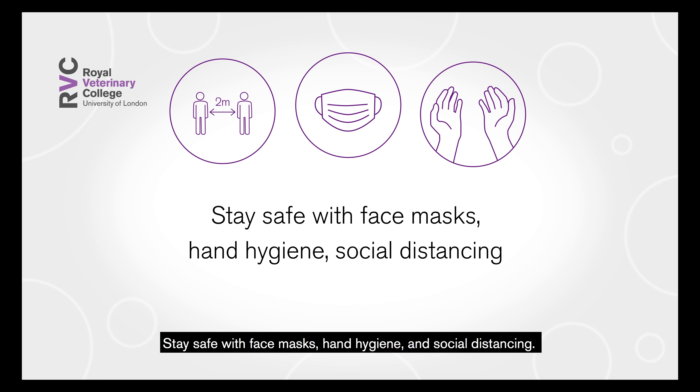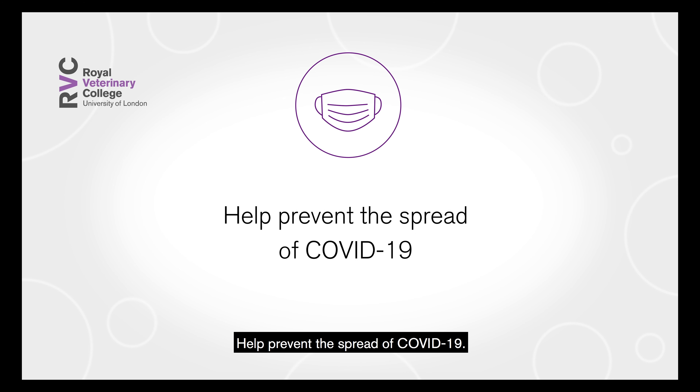Stay safe with face masks, hand hygiene and social distancing. Help prevent the spread of COVID-19.